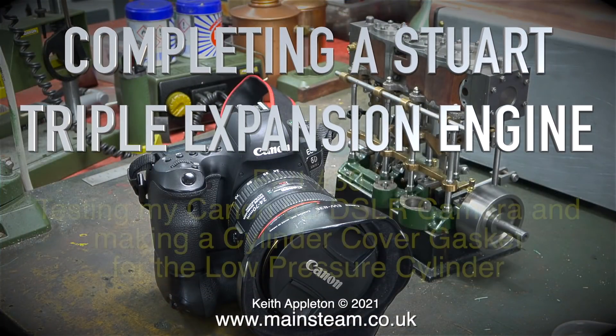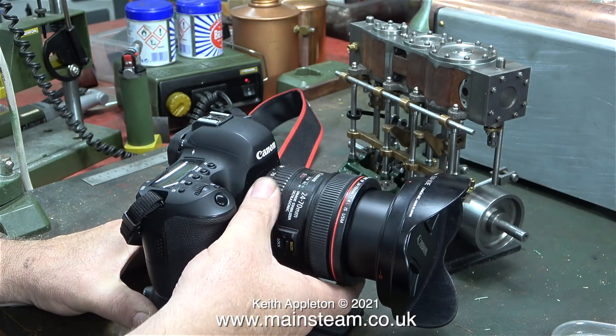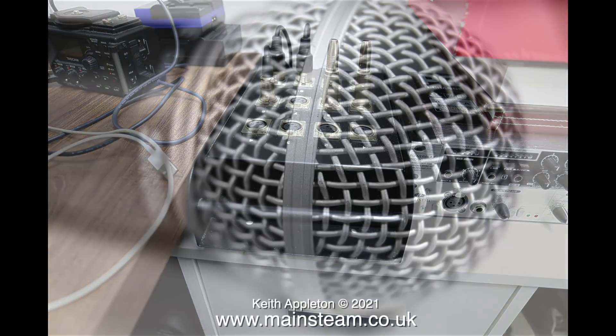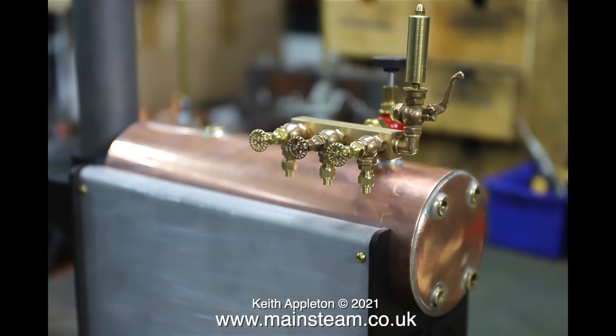Completing a Stuart triple expansion engine, part 30 — testing my Canon 6D DSLR camera and making a cylinder cover gasket for the low pressure cylinder. The question is, as I make videos every day, why have I bought a Canon 6D camera with a collection of very nice lenses? I'm not really used to this type of camera and I find them a bit strange. You have to use the correct lens and get the focus correct so you can take good images that aren't blurry around the outside edge. This is quite a nice effect but it gets on my nerves — maybe I'm a trifle odd — but when I look around, my peripheral vision is not blurred, and using this type of focus, everything around the main image is blurred.